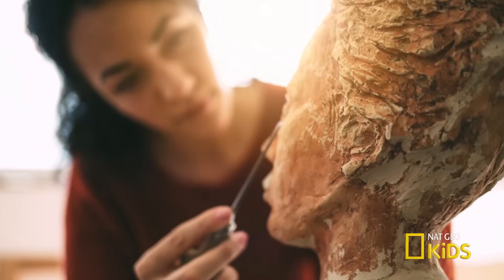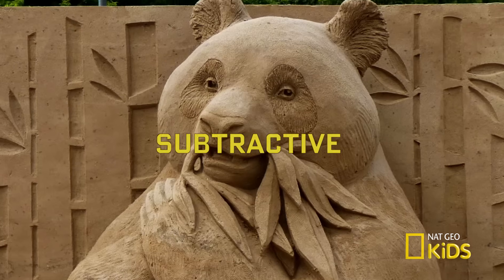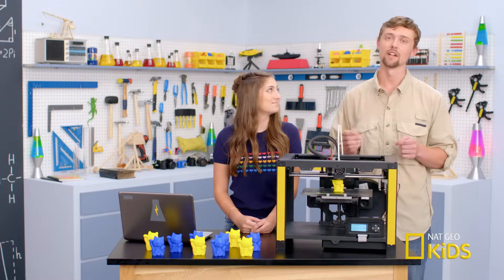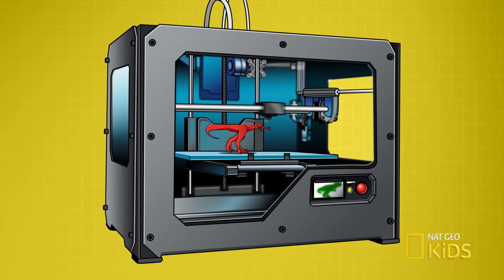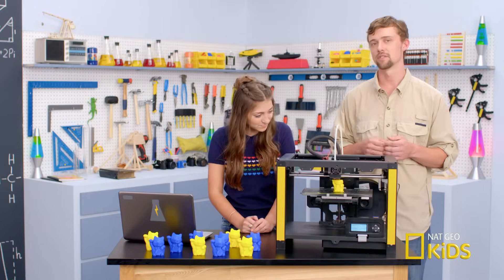Not exactly. A person who sculpts stone removes chunks of stone until it's in the desired shape — that's called a subtractive process. A 3D printer does the reverse. It's called an additive process. This means that the printer starts with nothing and then adds just enough material to make the same shape, and it wastes less material than traditional manufacturing.